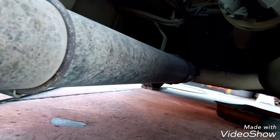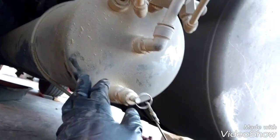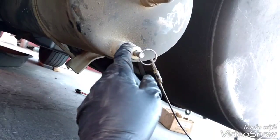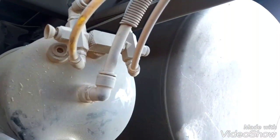Now I'm going to remove the exhaust pipe. It goes all the way to the filter. Now I'm going to remove the air tank from here. I need to drain all the air. Remember to drain all the air valves, and then disconnect the hoses.